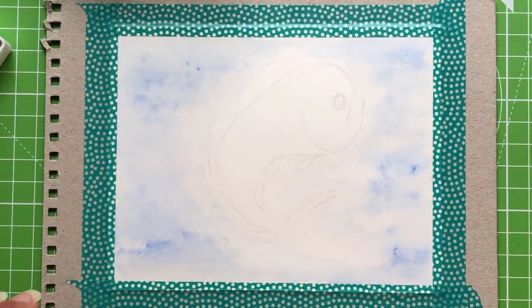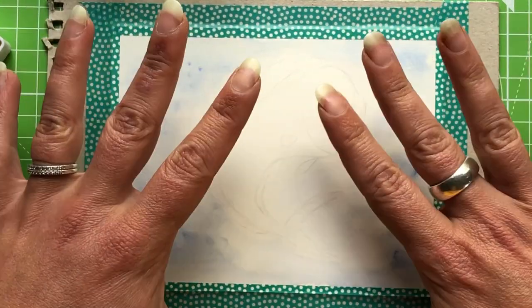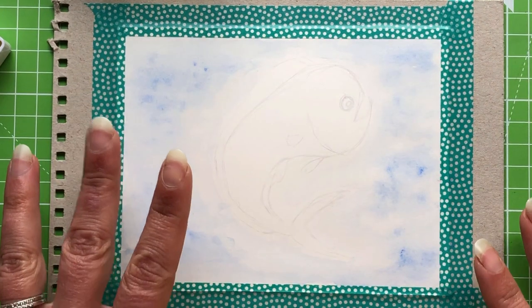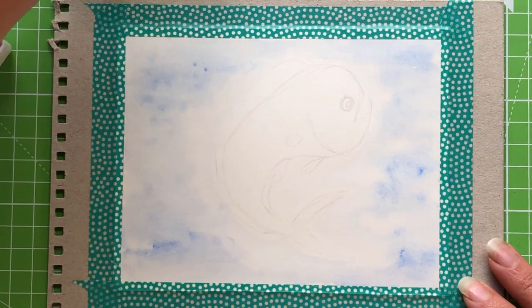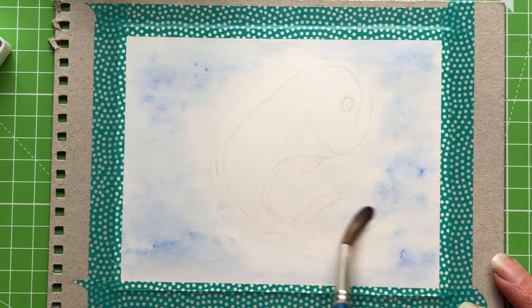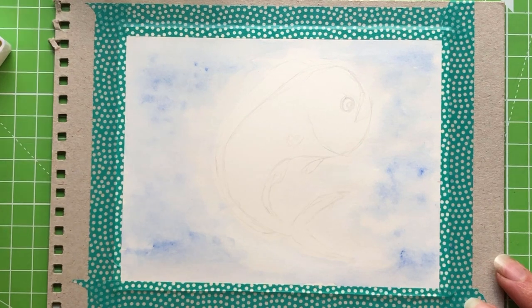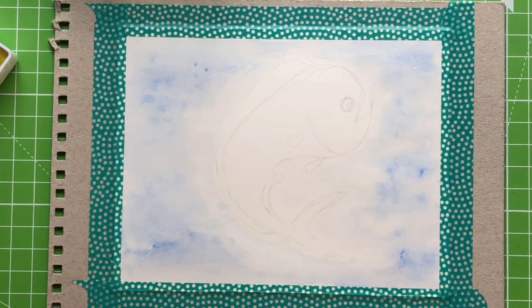Now that this is dry, we're going to layer the next color on top. Remembering that Inktense is in fact ink — once dry it tends not to move very much; it's almost permanent. So we can go over the top safely knowing nothing underneath will move. I'm using the same wet-on-wet technique, just adding a little water here and there, not drenching the paper. This is why I picked watercolor paper — mixed media paper would hold up well too.